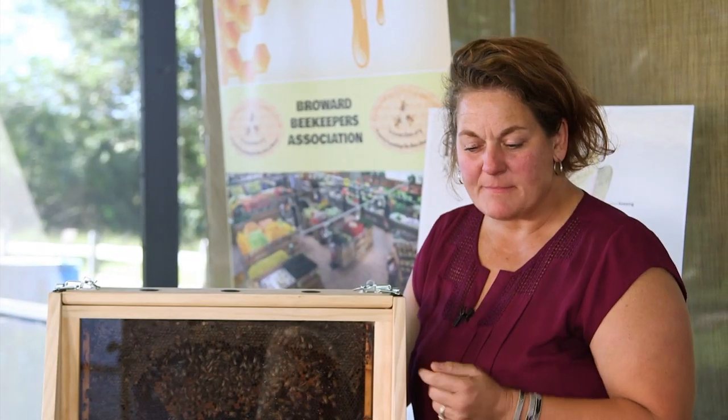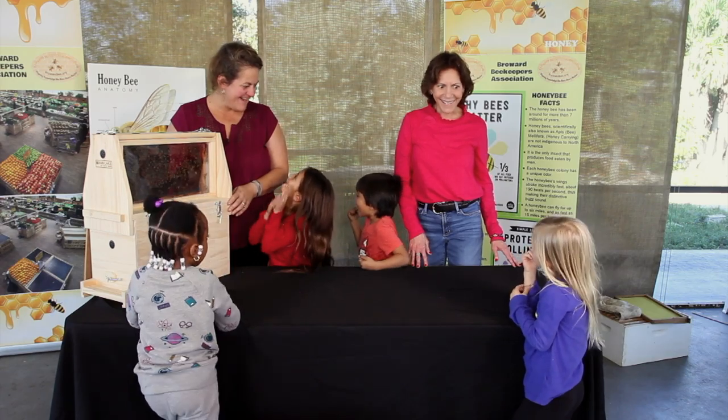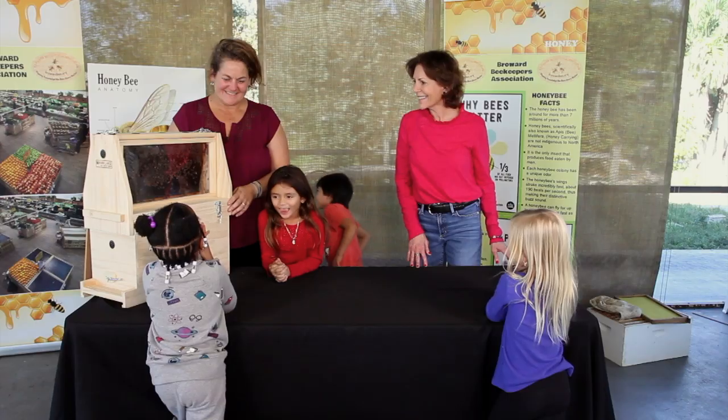How about if we take some frames and extract the honey? That would be really exciting. Let's do that.